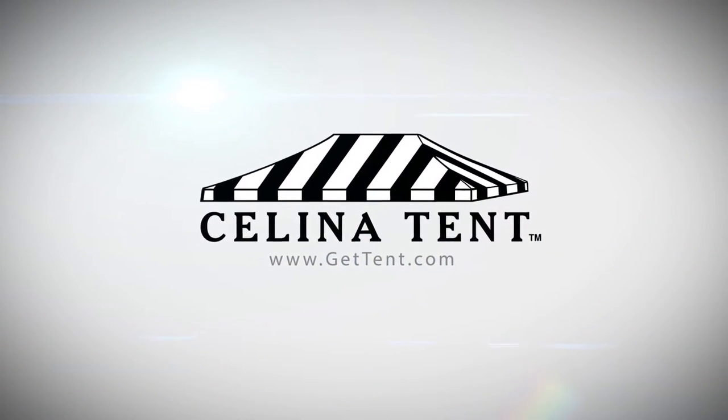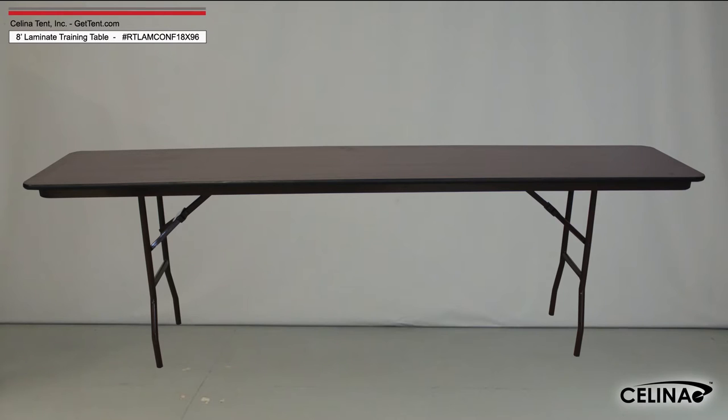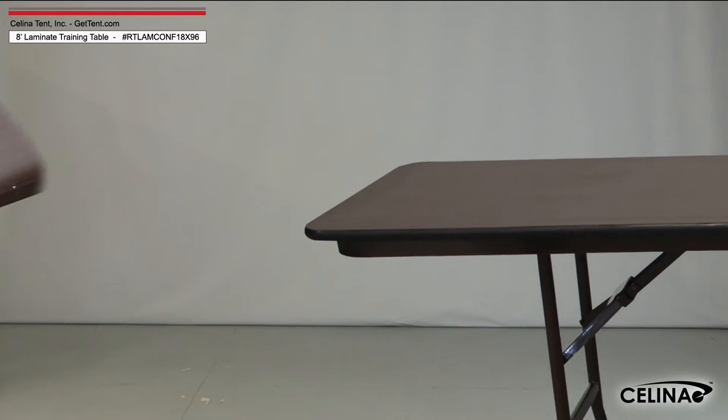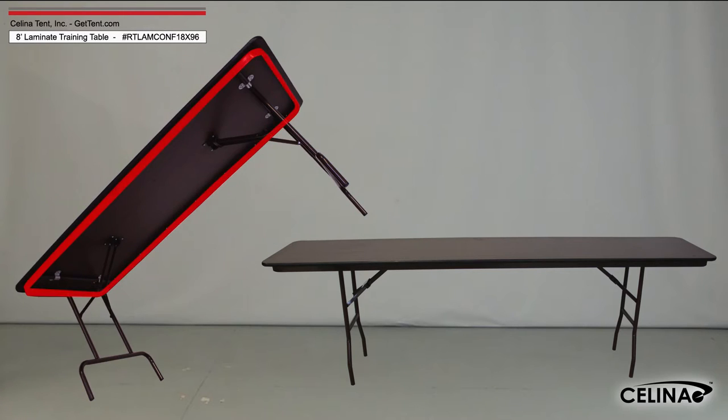GetTent.com. Solana's 8-foot laminate training tables are three-quarter inch thick particle board tables coated on both sides with high-quality pressure resin, with a steel support skirt for added tabletop strength.